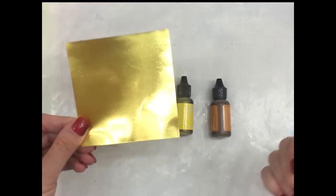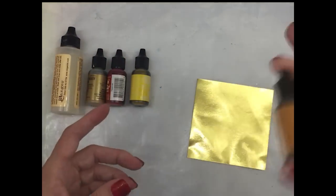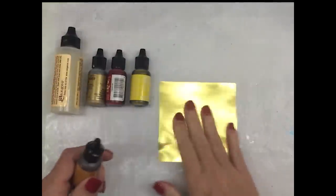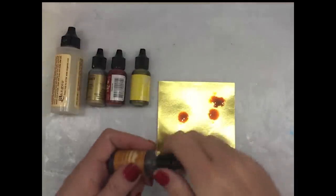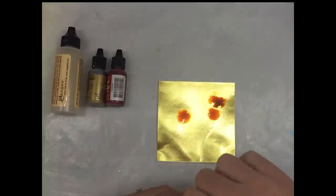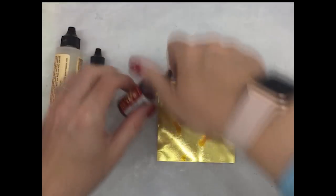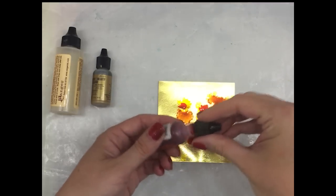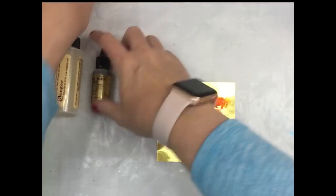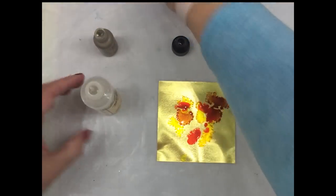I'm just going to use a piece of gold paper to do this. I make sure that I shake the inks up really well, and then I just do a couple drops of each on the paper. I'm just laying it out — this is like a rust, this one is a butterscotch, this one's a red pepper. Then I want to take and open up my Mixative — I'm going to use gold, get it ready.